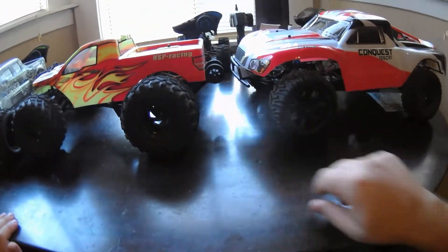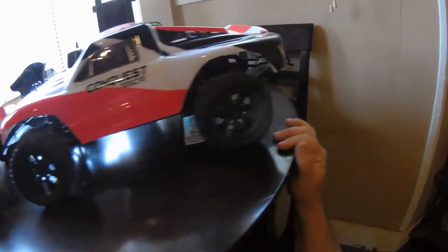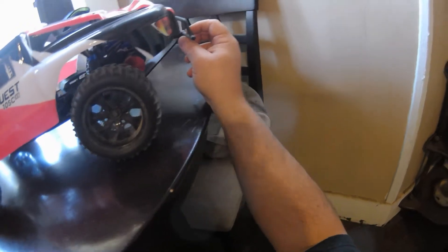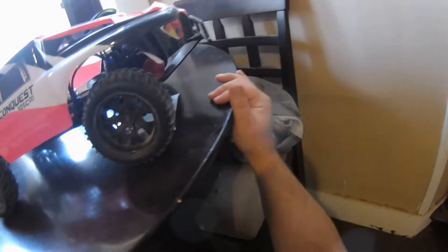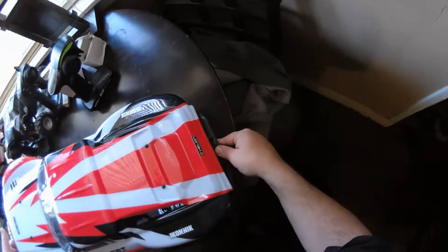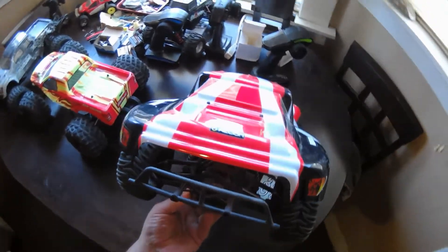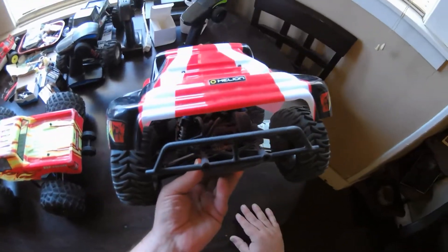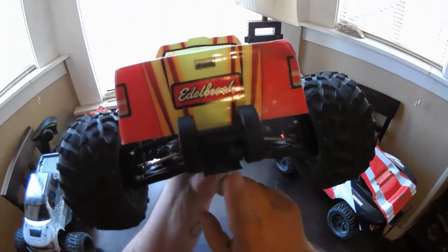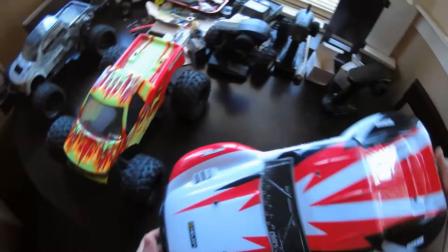This one comes with the wheelie bar, and I could put a wheelie bar on this one if I needed to — it might need it when I drive. I was thinking of putting some wheels here so I can keep my SCT bumper, mounting some wheels on the bumper so when it gets up it can land on them. Or I can always just put the motor guard that has a wheelie bar on it, like this one. But I do like my SCT bumper.